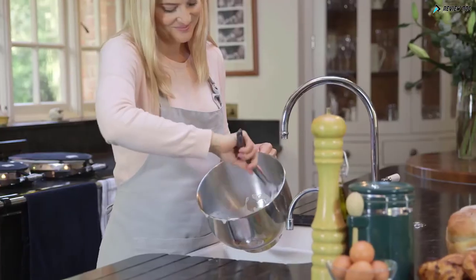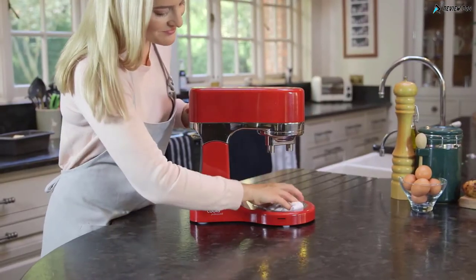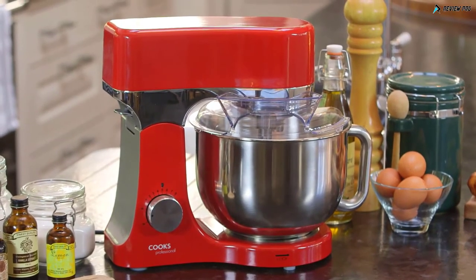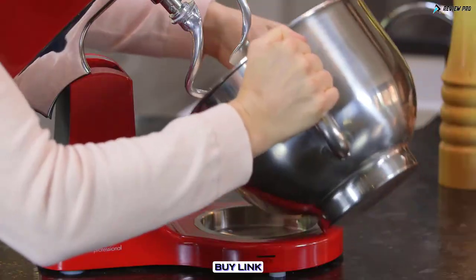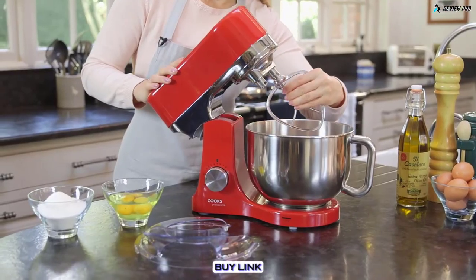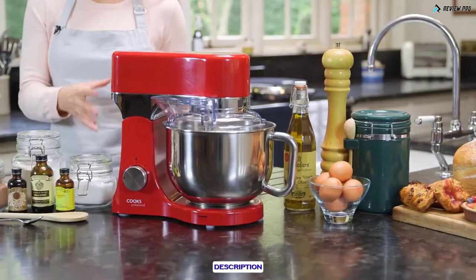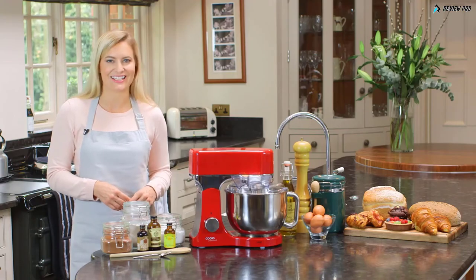It's mains powered and features a tilting head for easy removal of the bowl. To clean, simply hand wash the bowl and attachments, and wipe clean the surface of the mixer. The main body is made from die-cast aluminium, the whisk and bowl are stainless steel, and the dough hook and beater are aluminium. Available in a wide range of colours, this sleek design combines power with style and will look great in any kitchen.